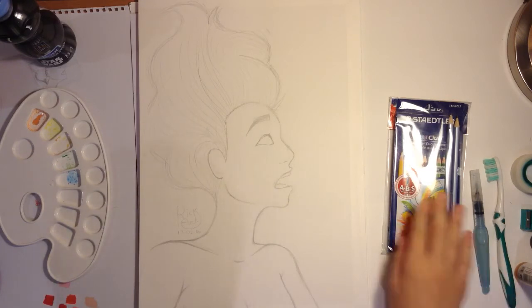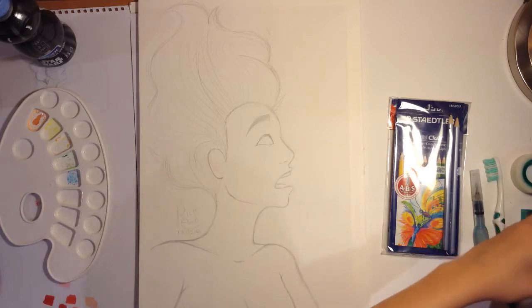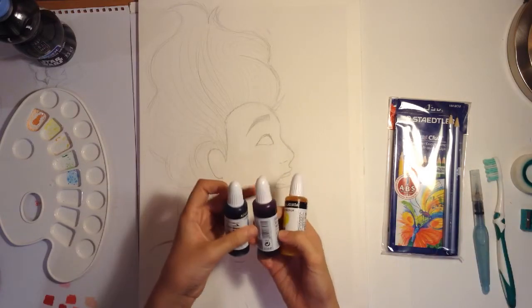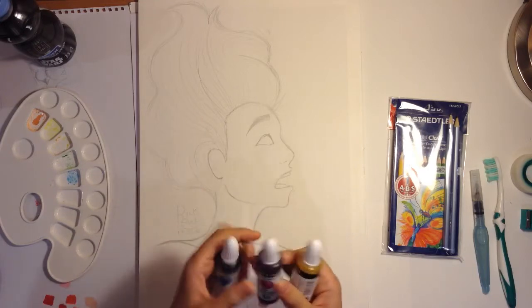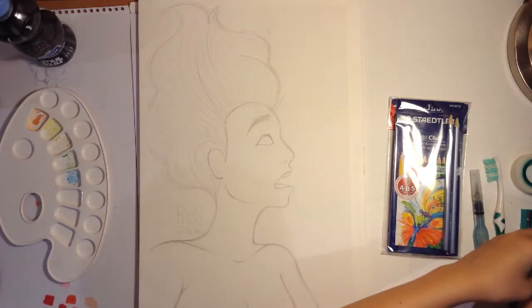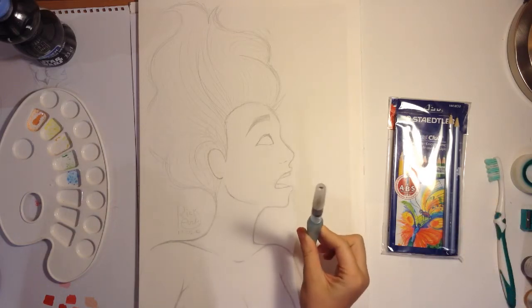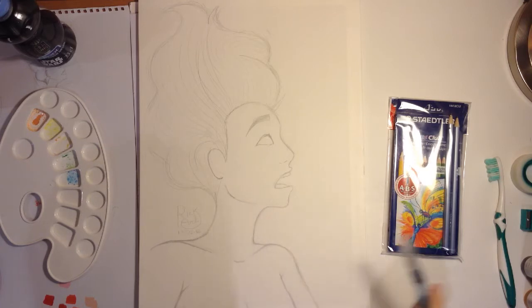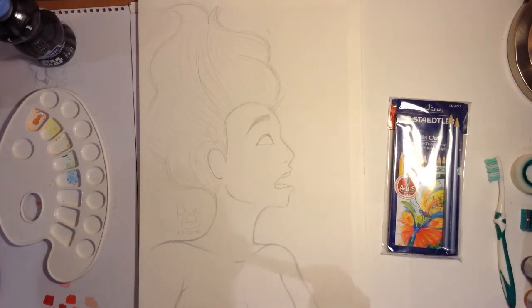I will be coloring this with the color pencils, and also I have got three watercolor colors in magenta, blue, and yellow. So I'm gonna be mixing those up. To color with the watercolors, I'll be using my pencil brush pen — I'm not sure if that's the name, something like that.